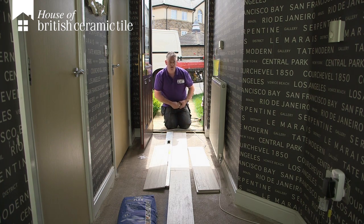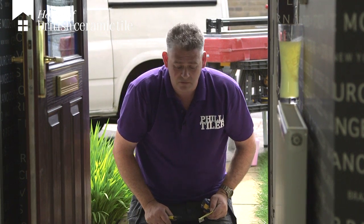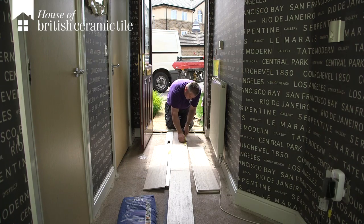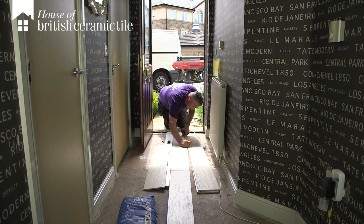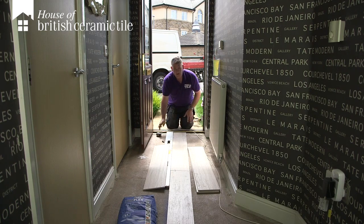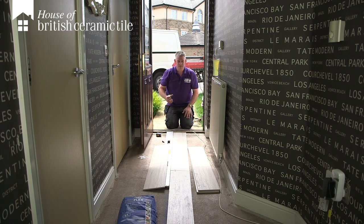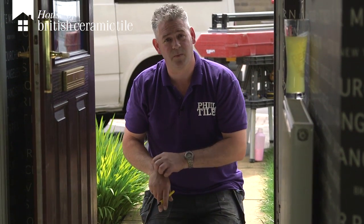We've already discovered that they're a 1200mm tile, so we've got to divide that into three — a bit of old maths: 4, 8, 12 — that's 400mm. Rather than making a permanent mark on the top of the tile, I'm just going to put it to the side. This gives us a 33% offset, so every 400mm the tile is going to have a step to it. The overall finished pattern is going to look like it's got a diamond running through the actual pattern.